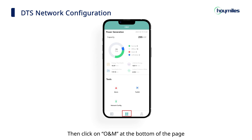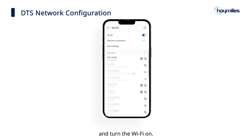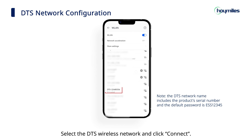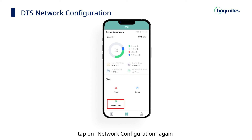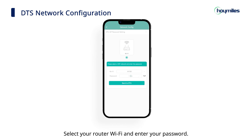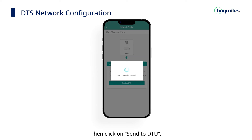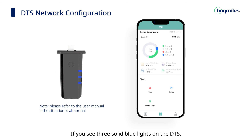Click on ONM at the bottom of the page and tap on Network Configuration. Then click Confirm to enter the mobile wireless network connection and turn the Wi-Fi on. Select the DTS wireless network and click Connect. When the connection is successful, tap on Network Configuration again and enter the Network Configuration page. Select your router Wi-Fi and enter your password. Then click on Send to DTU. Tap on Finish to complete the configuration. If you see three solid blue lights on the DTS, it means that the DTS connection is successful.